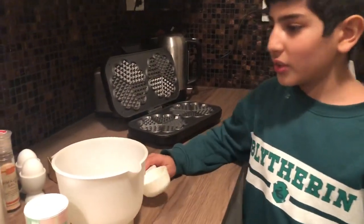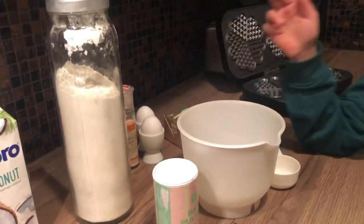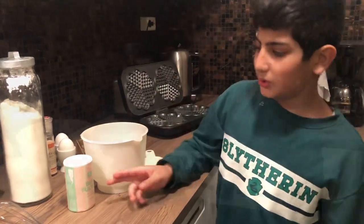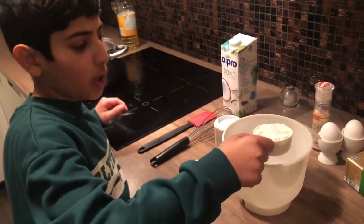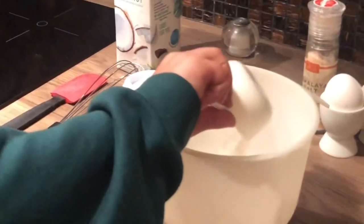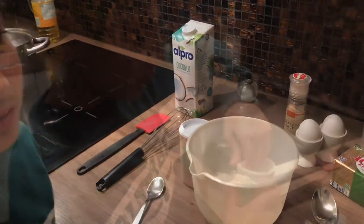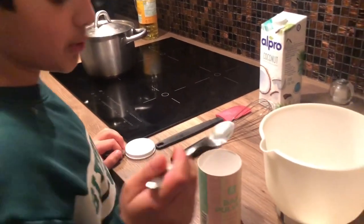We're gonna pour three and a half deciliters of flour into the measuring cup. One deciliter, two deciliters, three deciliters, and finally the last half deciliter.